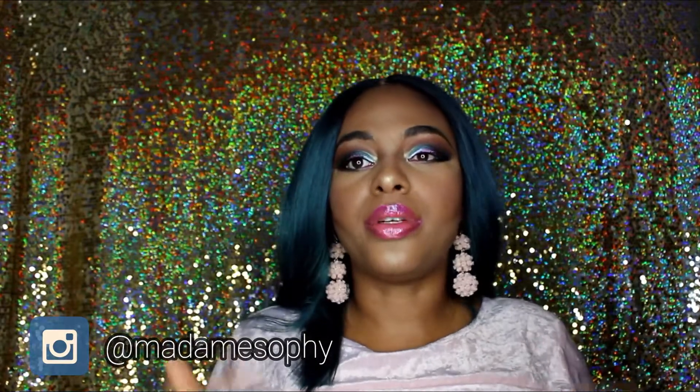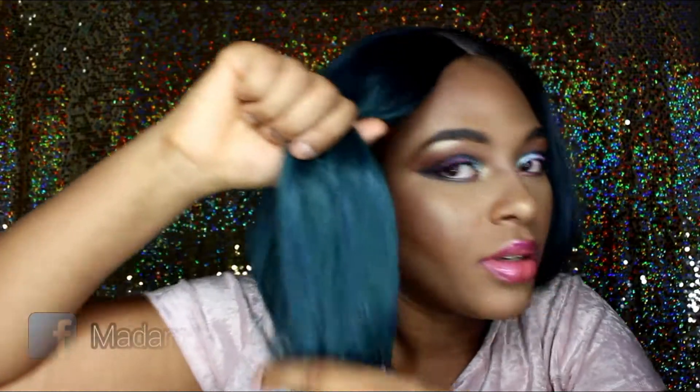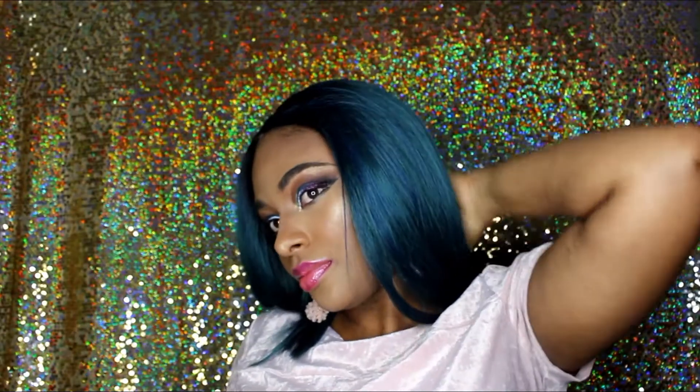My take on this wig — it's really cute. You have three combs: two in the front, one in the back, and you do have adjustable straps. I think Harlem 125 did a really good job. The color is very unique; you don't really get that color in every collection. It's definitely cute — a mixture of blues and greens. On camera it looks like blue, but there's actually green in there too.